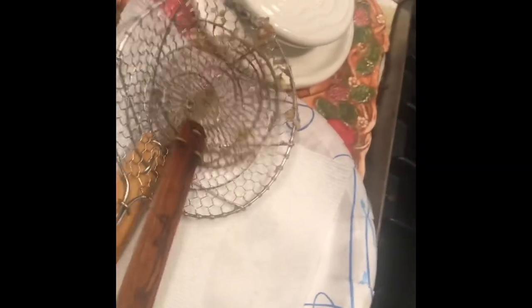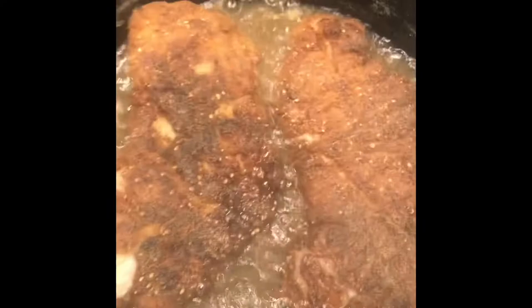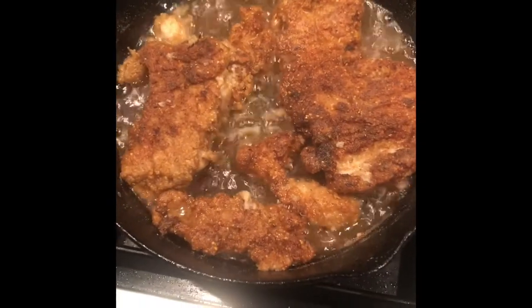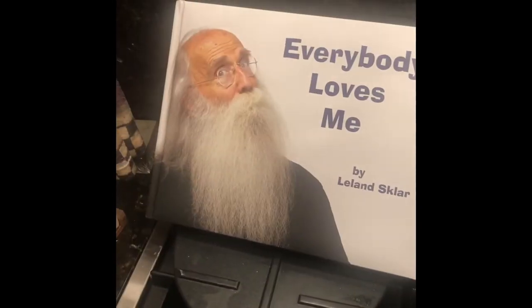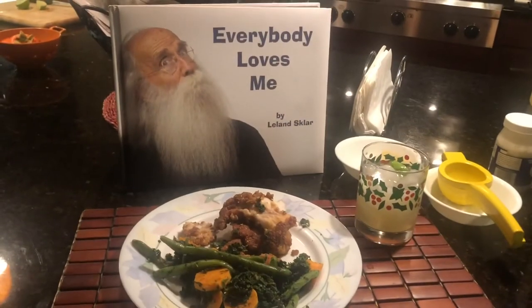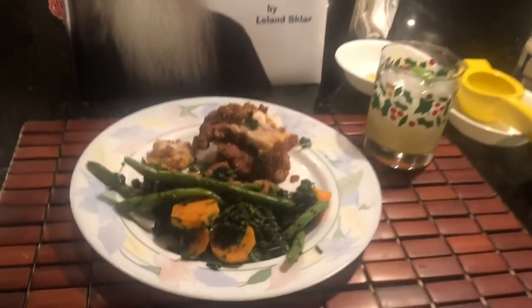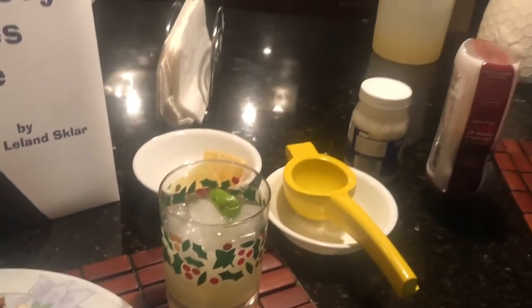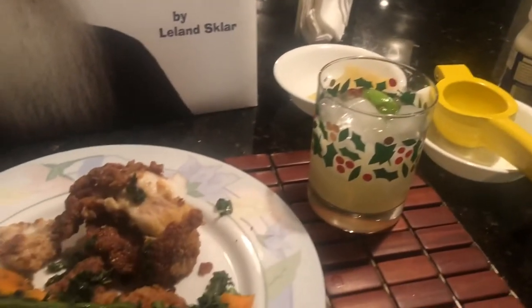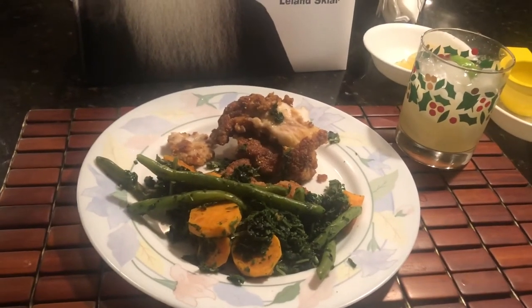Here it is after flipping it. I use these guys here because they don't burn and you can flip them really well. Here's the finished product — fried vermilion rockfish with the sweet potatoes, green beans, and spinach. We have a festive glass here and made some homemade margarita mix. I use a little Orangina in it to make it like a Cadillac margarita. So signing off — happy holiday!